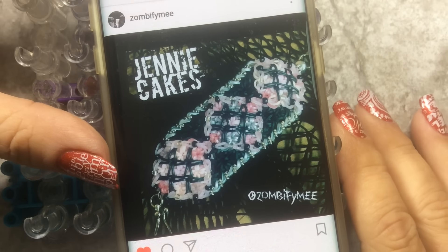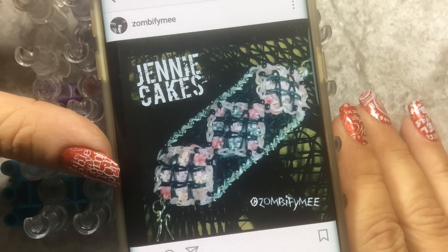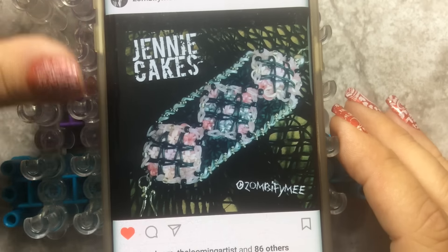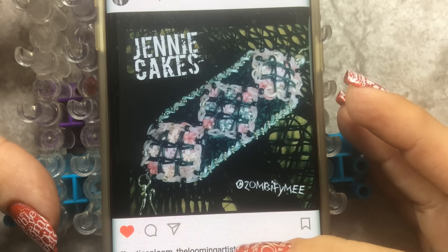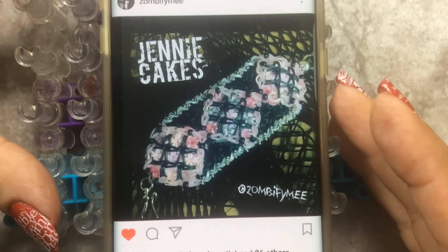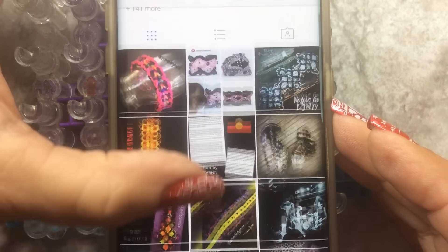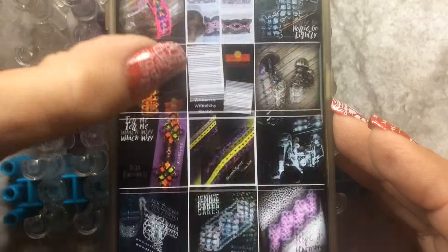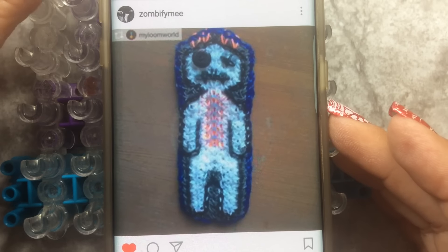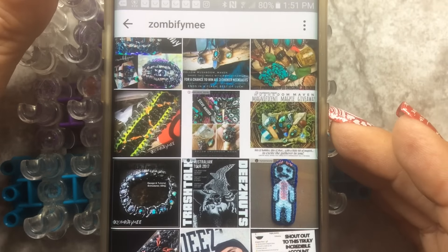Hello everybody, Lila's Gigi here and today we are going to be working on the Jenny Cakes Bracelet by ZombiefindMe. It's really cute. She made this for one of her friend's birthday. So if you're not following ZombiefindMe, hop on over to her account and give her a follow. She has some amazing designs and amazing renditions on her account. Isn't that awesome? So hop on over to her Instagram account and give her a follow.